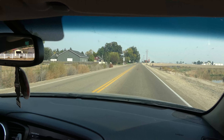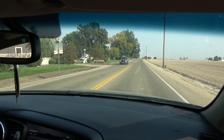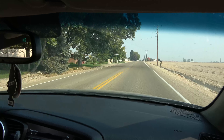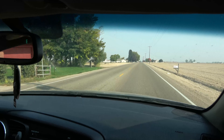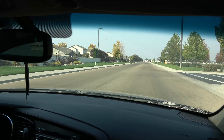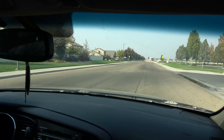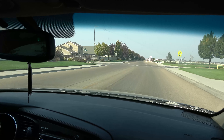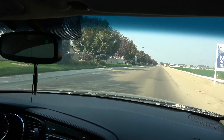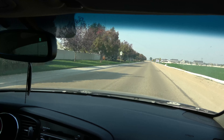Barely getting into the throttle — this 2.4 has got some power. I'm going to roll the window up because we've got air conditioning. That's going to wrap it up for this video. I hope you enjoyed this segment. There may be more work to do on this car and I'll more than likely bring you back for that. Until next time, see you later, thanks for watching.